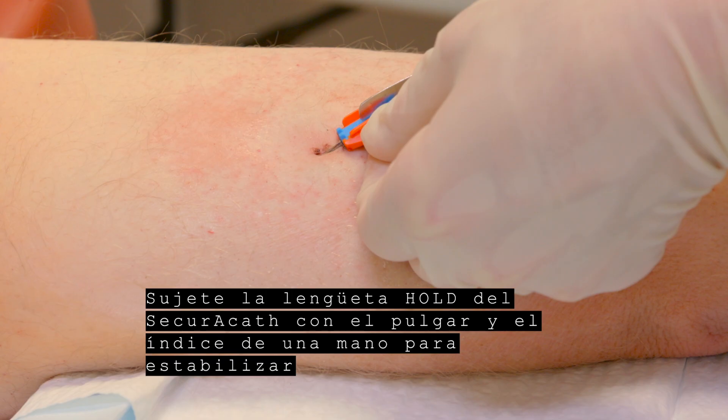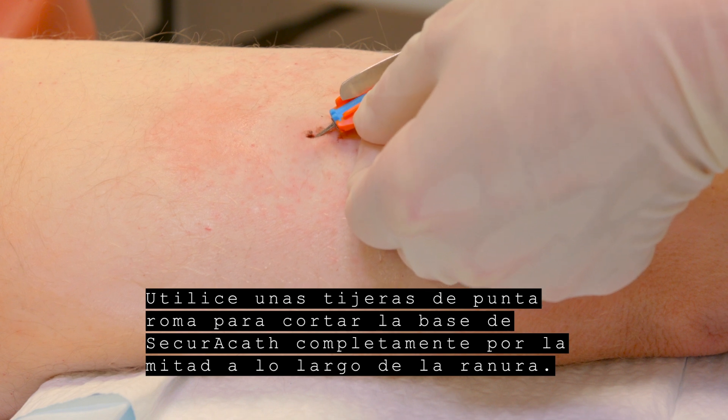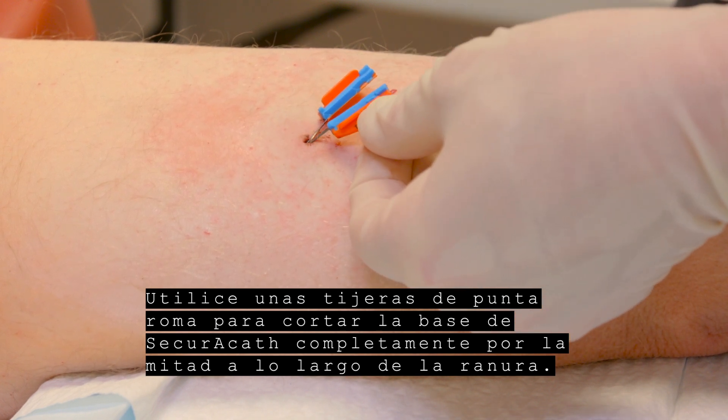Grip the hold tab on the SecuraCath with the thumb and finger of one hand to stabilize the device and securement feet beneath the skin. Use a blunt tip scissor to cut the SecuraCath base completely in half lengthwise along the groove.